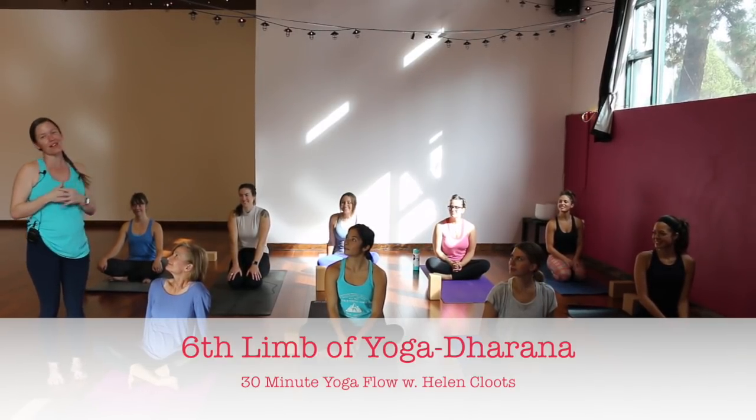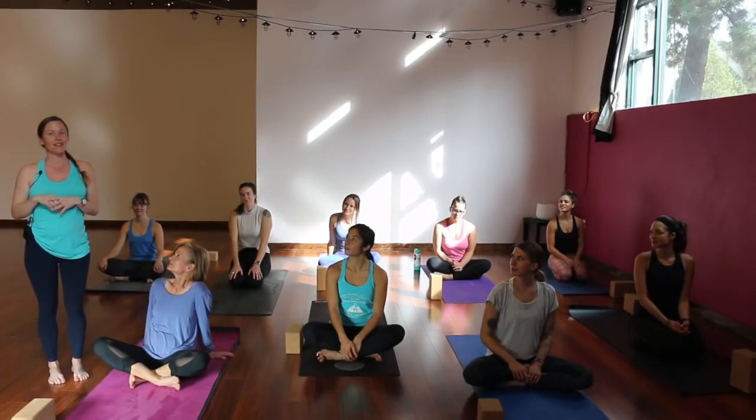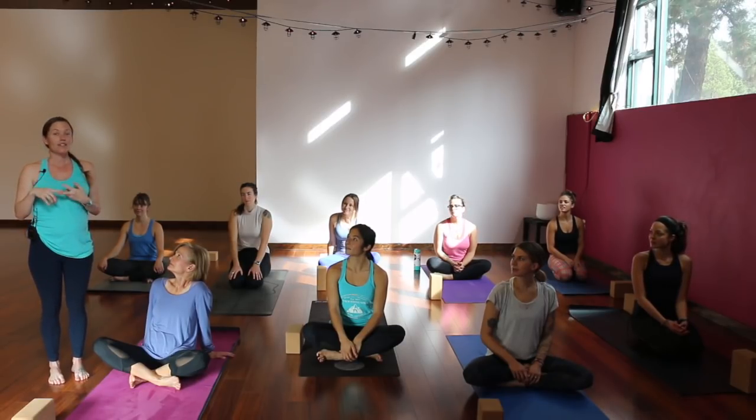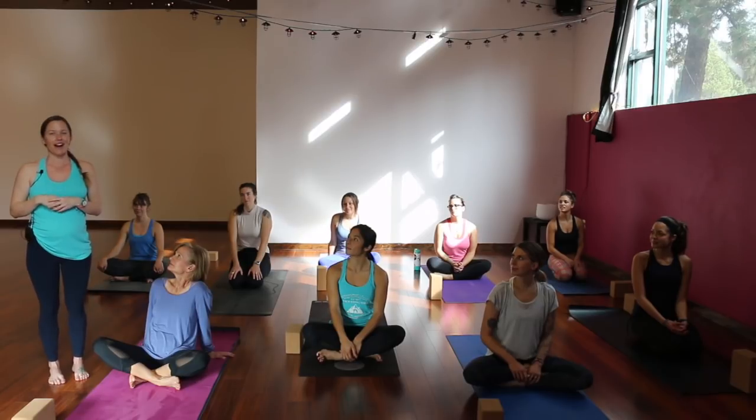Hey, welcome. I'm Helen with Floating Yoga School here at Wild Thing Yoga in Bend, Oregon. I've got an amazing group of yogis with me. For the next 30 minutes or so, we are going to play with the sixth out of eight limbs of yoga — dharana, also pronounced dharana. Dharana is focus or concentration. We're going to play with our focus through balancing poses, through a slow flow, by noticing our breath and noticing what we're paying attention to throughout our practice.